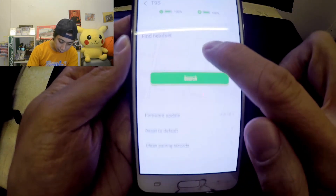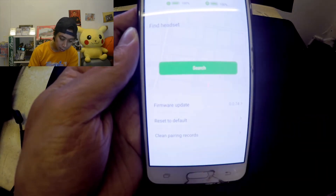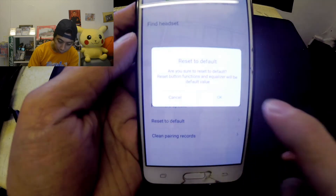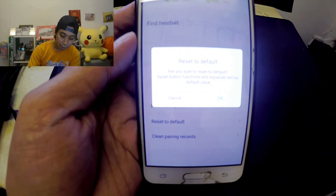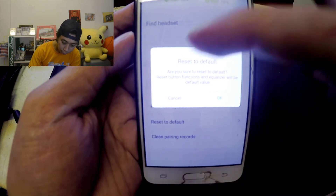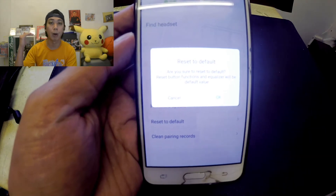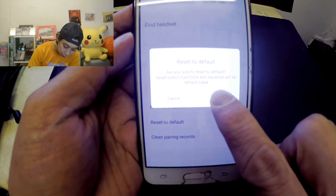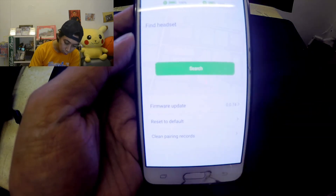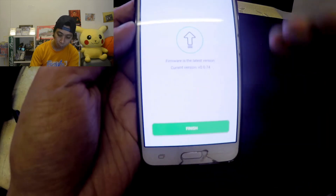In the lower part of the app there is a 'Reset to Default' option for the earbuds. Click it and it will ask: 'Reset to default — are you sure? Reset button function and equalizer will be set to default value.' All you need to do is click OK. Also make sure to update your firmware before you reset.